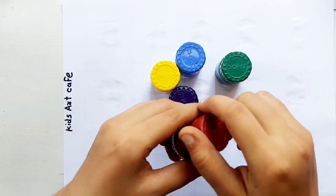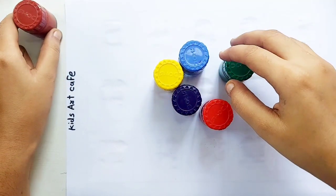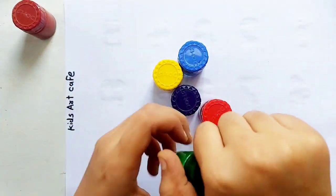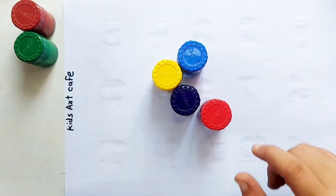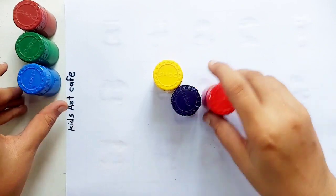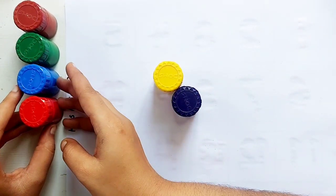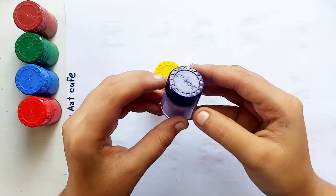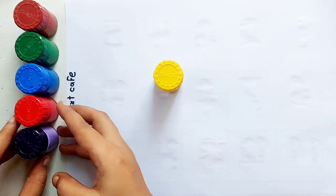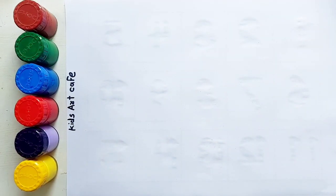Brown color, green color, blue color, red color, purple color, yellow color.